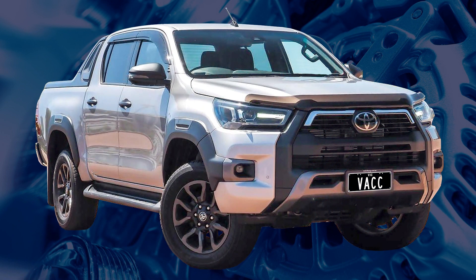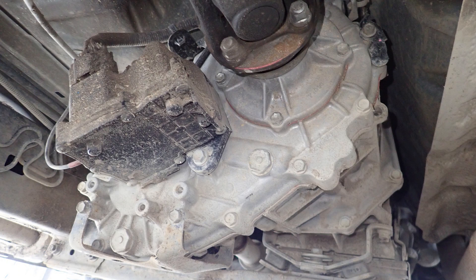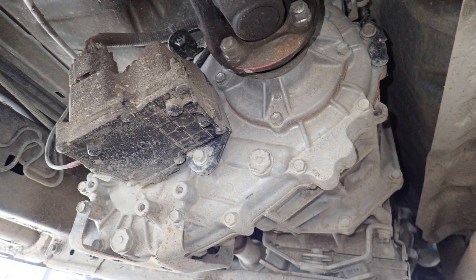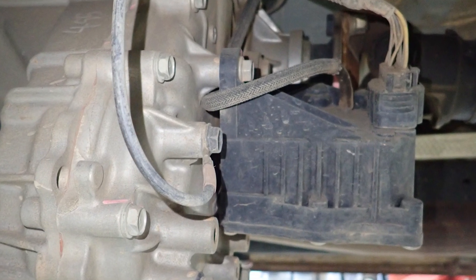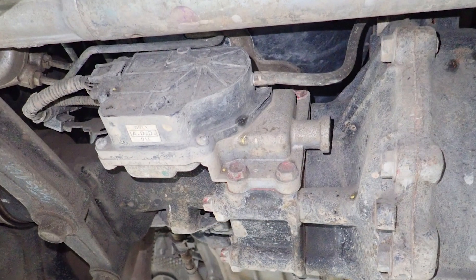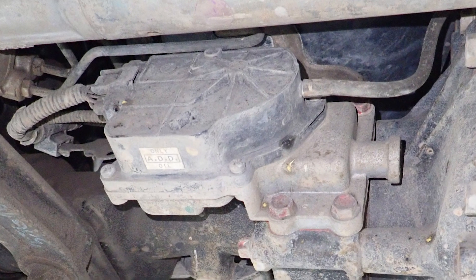The eighth generation GUN series of Toyota Hilux was introduced in 2015 and uses a part-time two-speed transfer case with a model code of VF2CM. The ranges are electronically shifted via an actuator mounted on the rear of the transfer case. Both front axles are locked together for 4WD via an actuator mounted on the front axle housing.